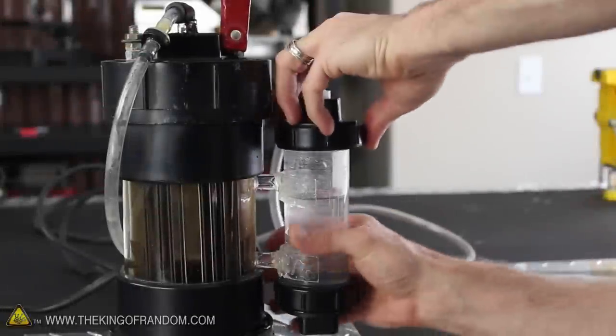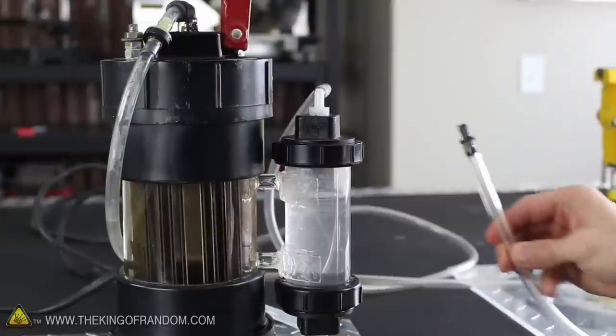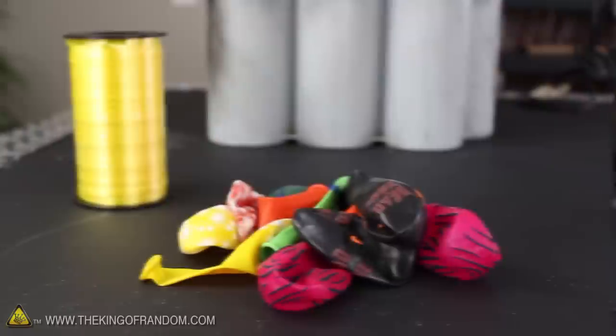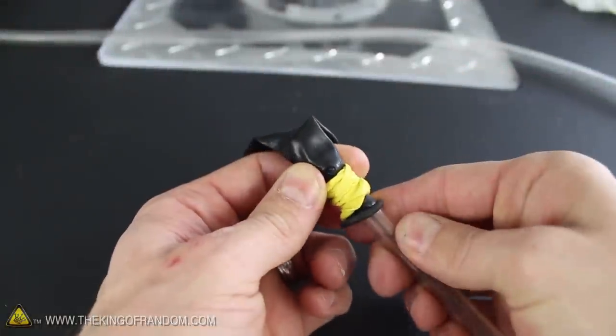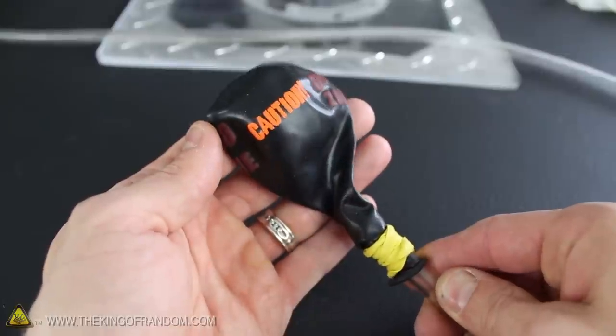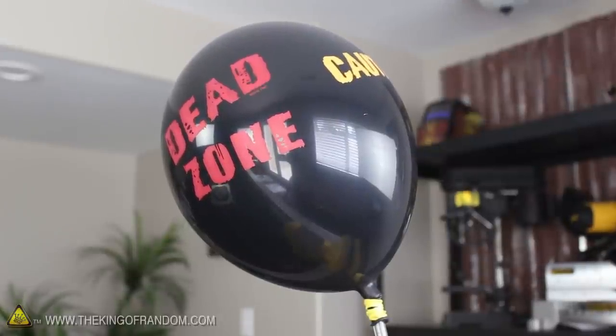First, we'll need to push the cap back onto the bubbler so the gas will flow through the plastic tubing at the top. This way we can direct it wherever we want. So what do you think would happen if we tried blowing up a latex party balloon? You can see I wrapped a thick elastic band around the tube and the balloon multiple times, so they'll stay together hands-free — meaning we'll be able to fill our balloons up safely from a distance.